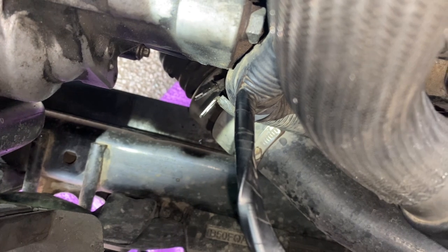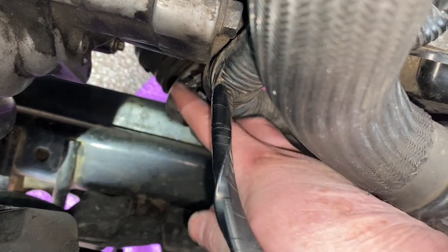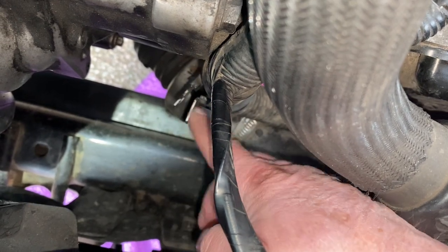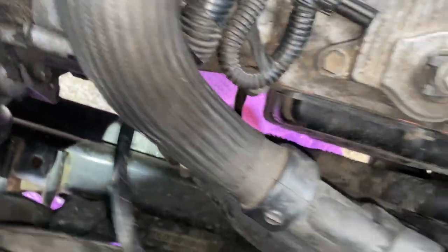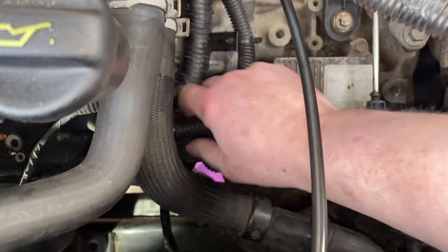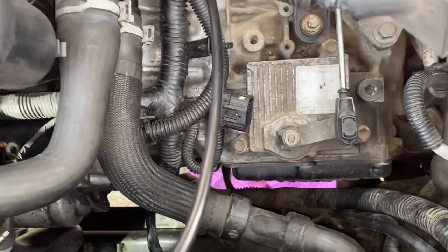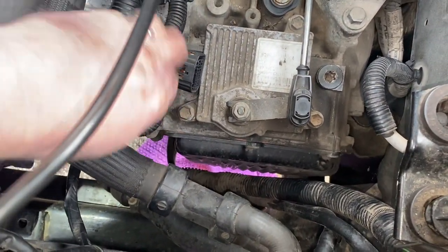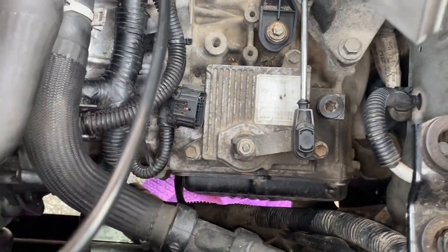I've managed to get that bracket off - the bolt goes through there into the block and that gives a little bit more wriggle room with these cables. In order to get to the starter motor bolts, I think what I might end up doing is lifting it slightly and trying to get a socket in underneath - they're still quite hidden.